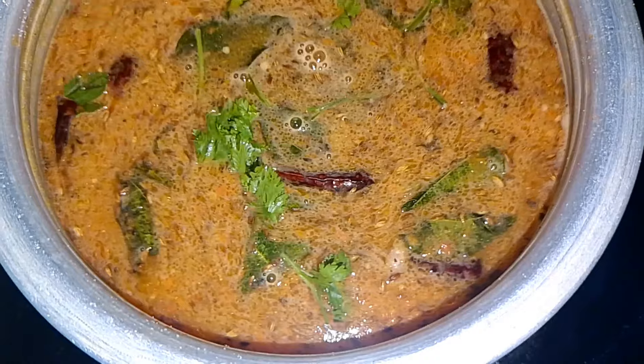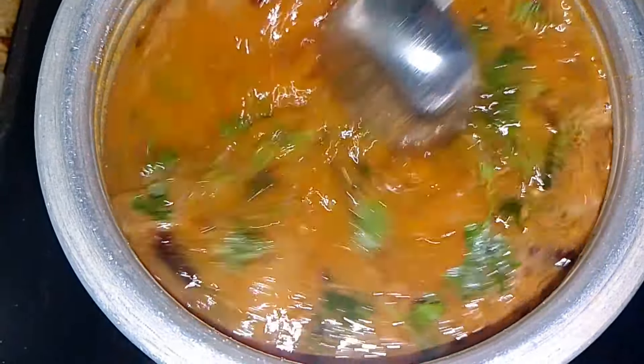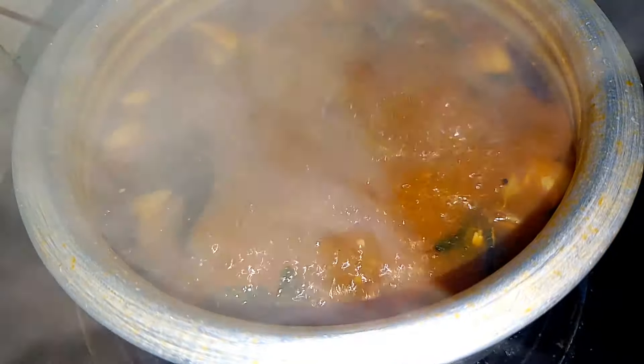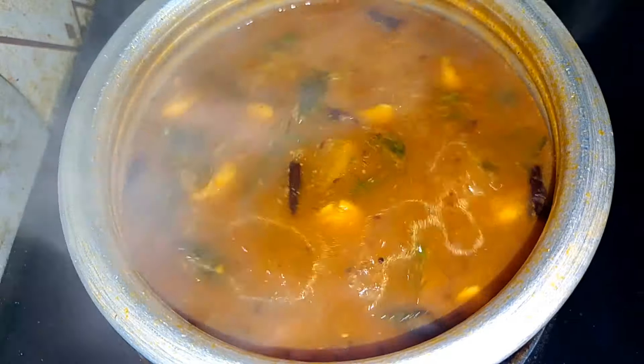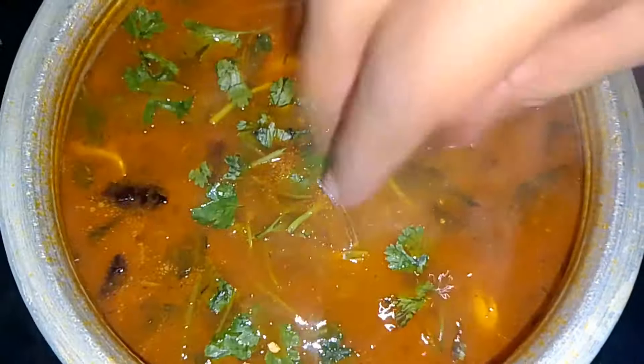Mix it in 10 minutes. This taste is very good.